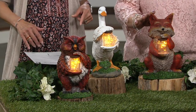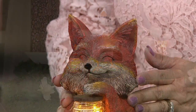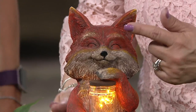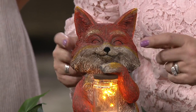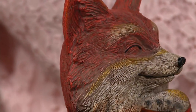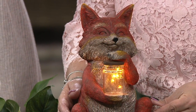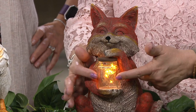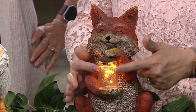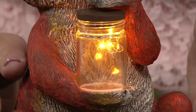The fox is probably about the same size as the bunny. You can see those beautiful details — the perky little ears. This is made out of resin, which gives you great detail. The mason jar looks like glass, but it's also made out of a resin material, so you don't have to worry about it breaking. It's full of lights and battery operated.